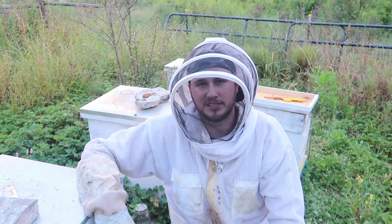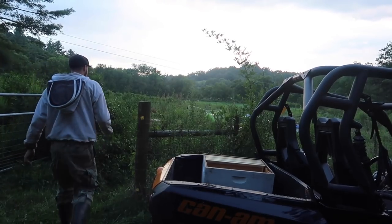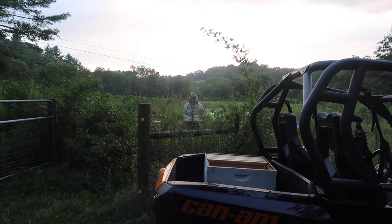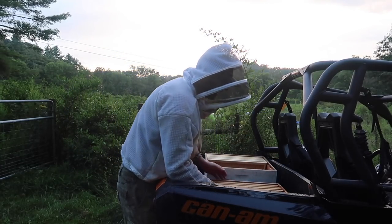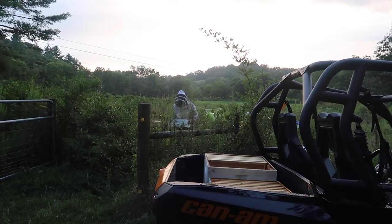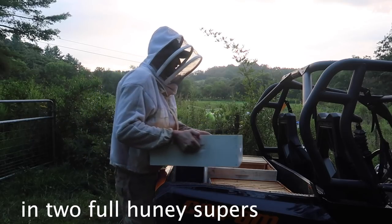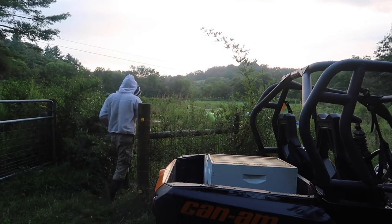Don't forget to thumbs up this video, subscribe, and I'll see you next time. Now I just need to bring all this honey in the cellar and unload it. This right here is about 35 pounds of honey — this medium super, or actually 45, I don't remember. It's pretty heavy. So yeah, about 80 pounds of honey right here. Boom, heavy.